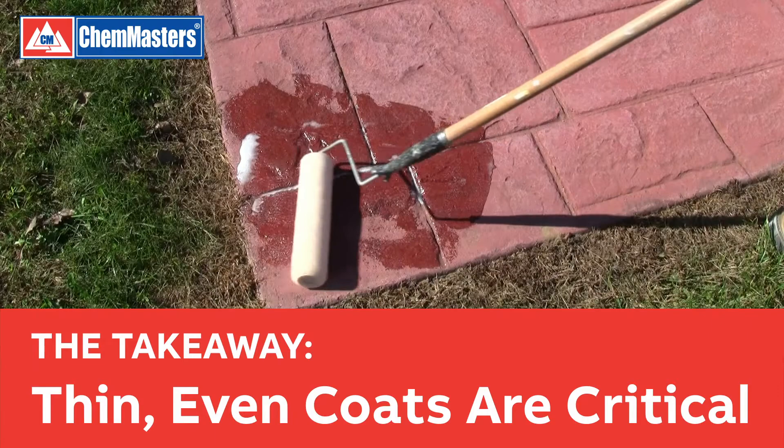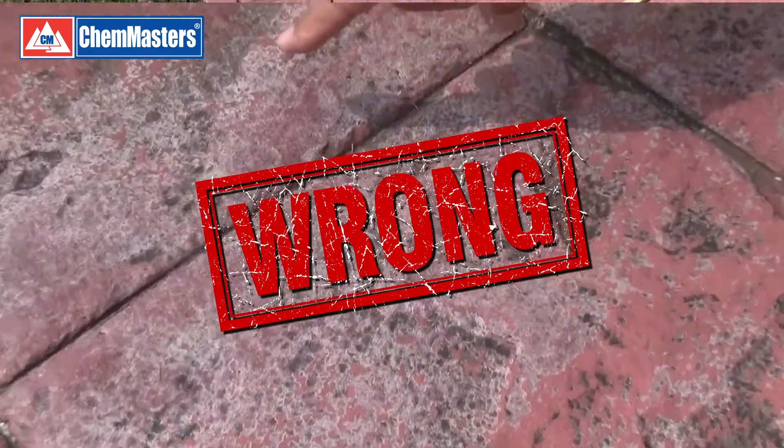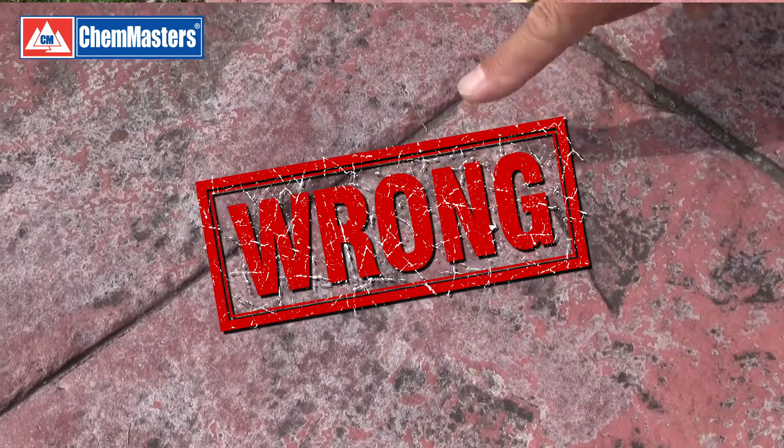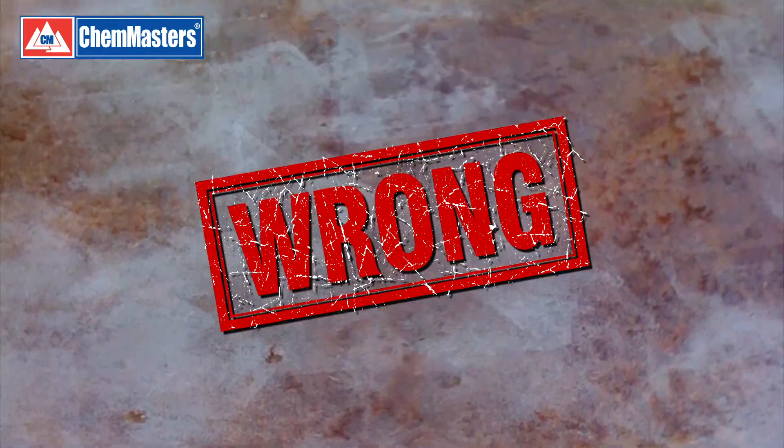In addition to being applied evenly, coats must be applied thin. Over-application can be one of the causes of delamination. There are two causes of delamination, also known as whitening.